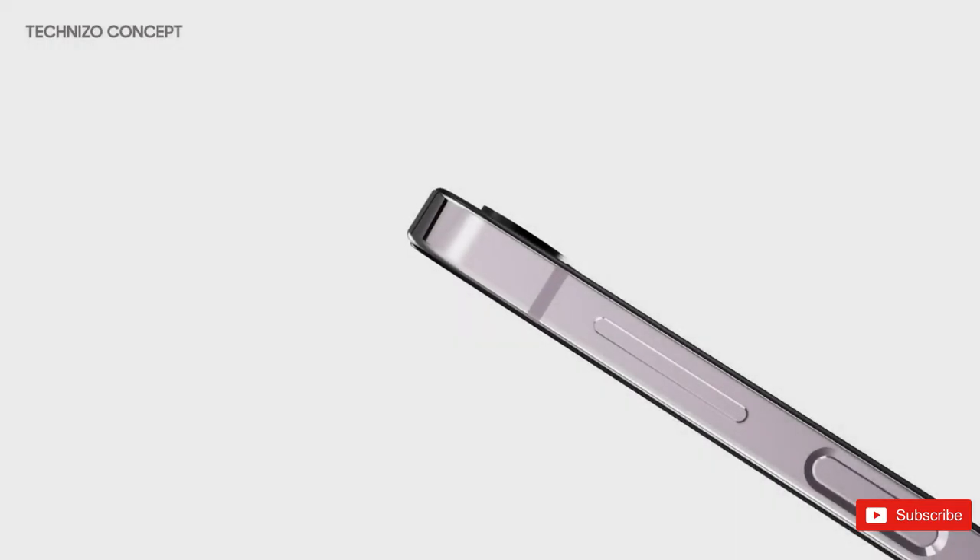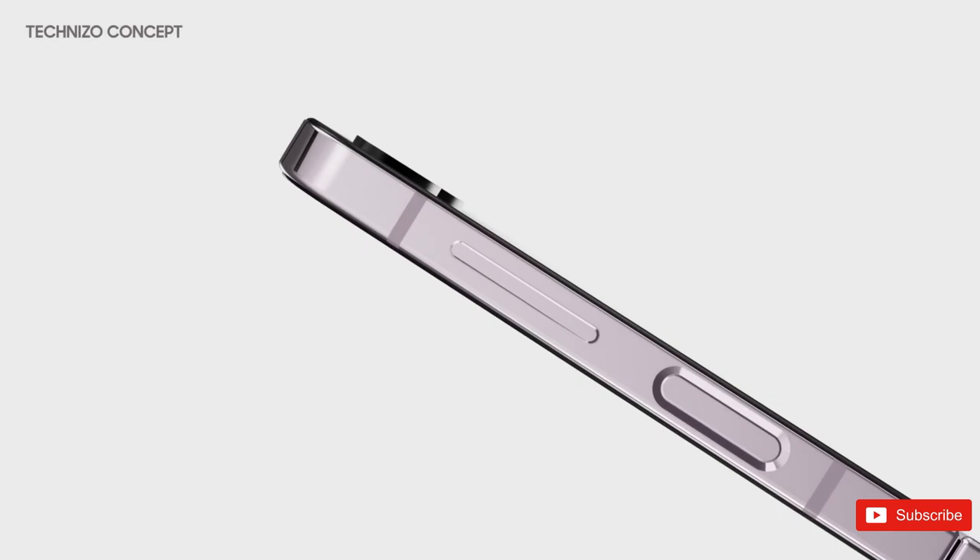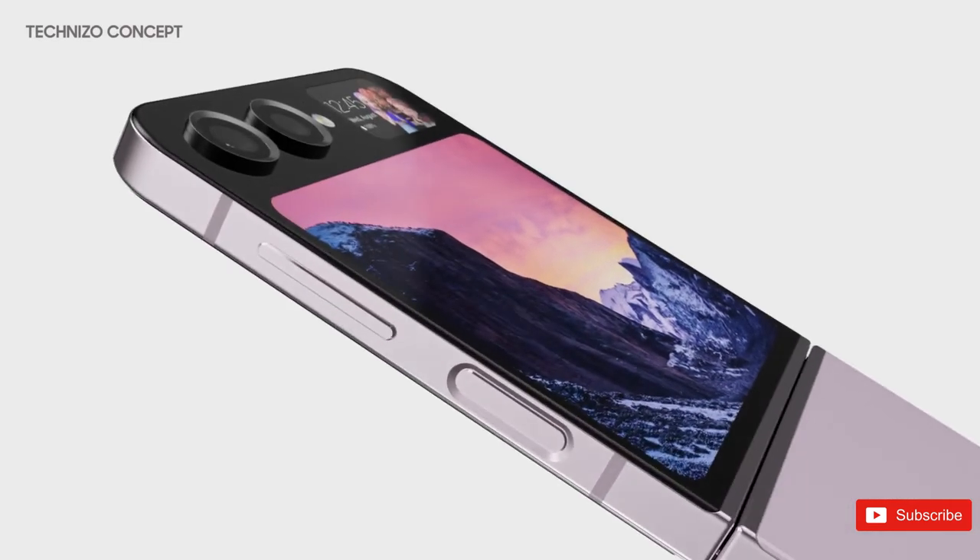Today, fresh information reveals that the forthcoming Samsung Galaxy Z Flip 5 will have not one, but two cover displays.